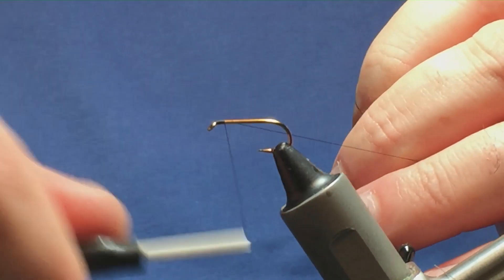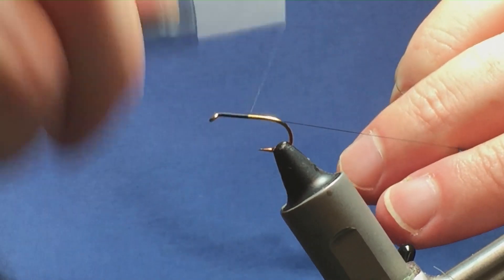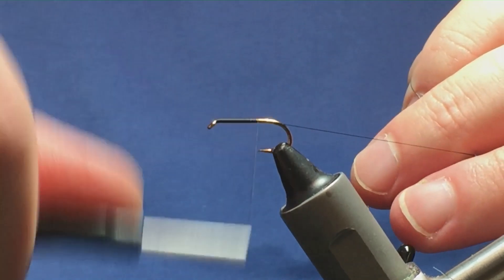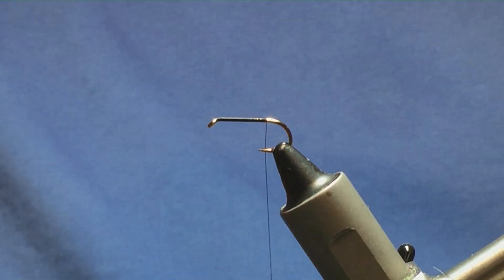I'm just going to come in and get the thread started behind the hook, bringing my thread down past the point of the hook and removing the waste tag of thread.